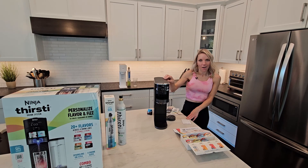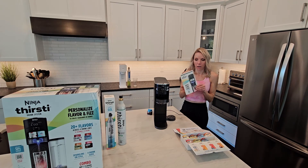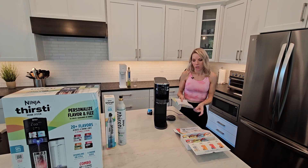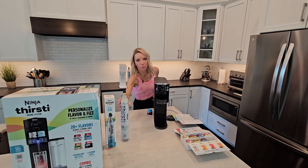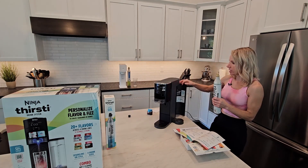I'm going to test it out and decide if that extra expense is worth it. First things first, the start guide — let's see what it tells me to do. It wants me to get the CO2, which I already got out. So you're going to put it in here.